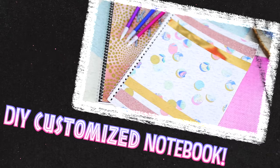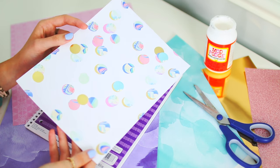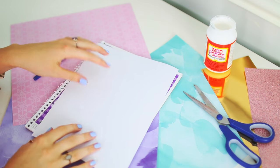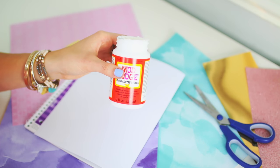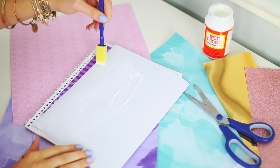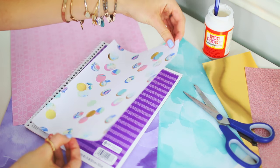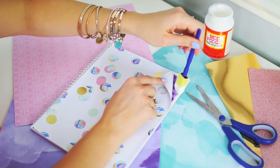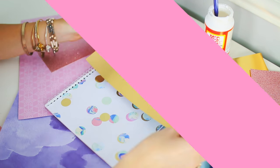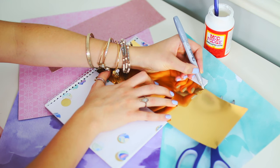For this first DIY I'm going to show you guys how to make this adorable notebook — I am obsessed with how it turned out. I started off by taking a piece of patterned paper and cutting it out to fit on the front of my notebook. Then I added an even layer of Mod Podge glue onto the back of the paper and glued it down onto my notebook, making sure all the edges were secure. Work fast because the glue dries pretty quickly.